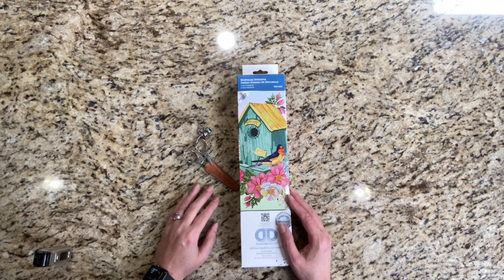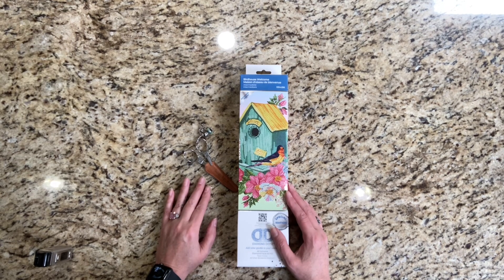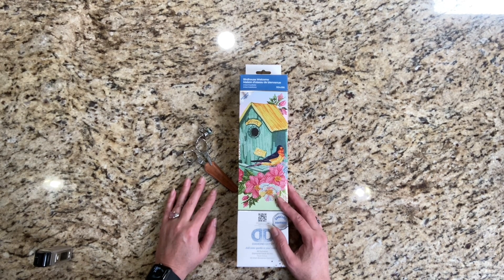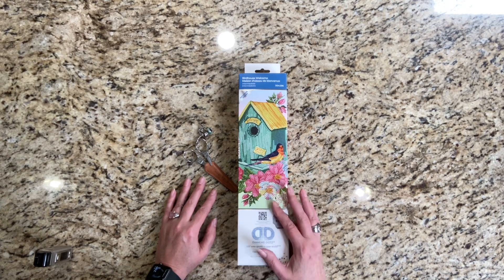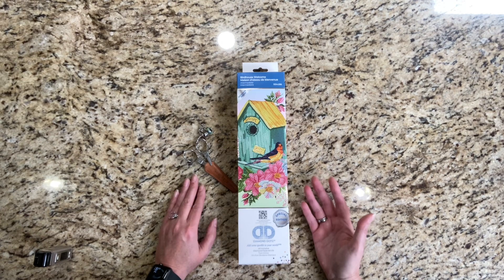Hi guys, welcome to another video. This is Diamond Painting with Coco — Coco is my Chihuahua if you're new here — and my name is Ramey. Hello! I'd like to welcome all of my subscribers back and thank you for getting me over 200 subscribers. I'm so happy. And to everyone who's new, I hope you stay and enjoy the content.